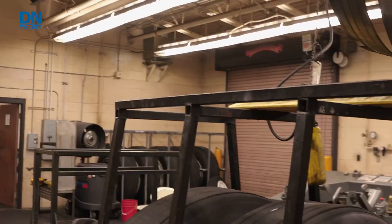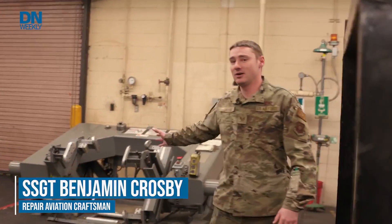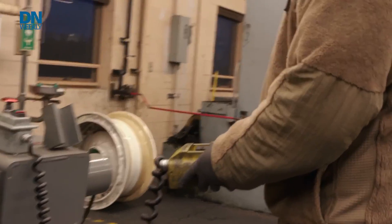Whenever we get a wheel from the flight line, we first come in through these garage doors on this side over here. We bring it over to our bead breaker. Our bead breaker separates the wheel from the tire — basically it brings it in, compresses it, and makes an audible pop.